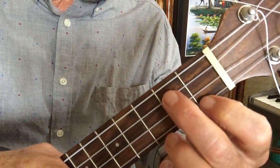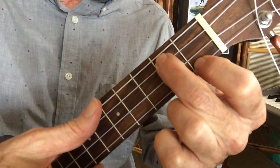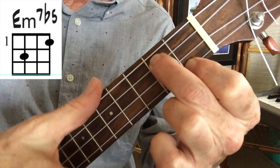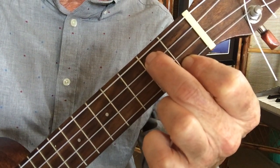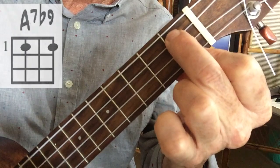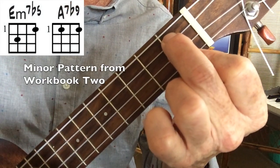Now this three chord minor pattern in this position is explained pretty well in Jazzy Ukulele Workbook number two. Let's go over this three chord pattern. The first one: open, two, open, one. That's the first chord. And this one is almost always followed by a chord where you just move the top string down to get to the second chord. So I call these a matched pair — you almost always find that after the first chord, this second one gets played.